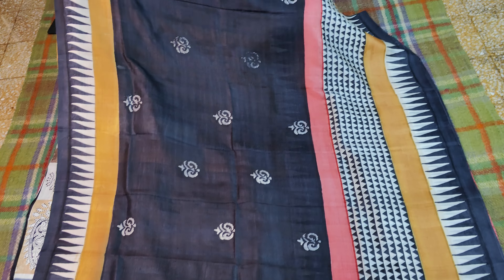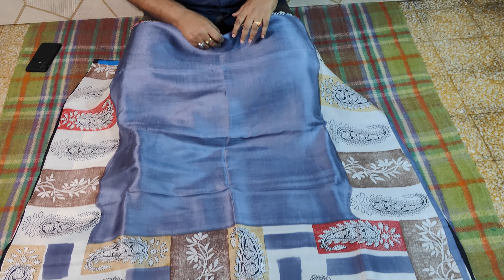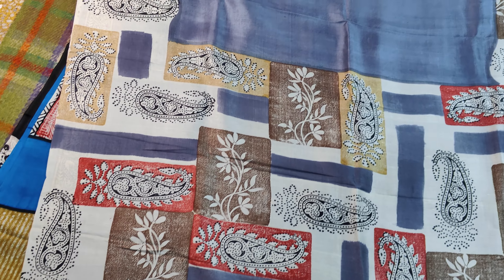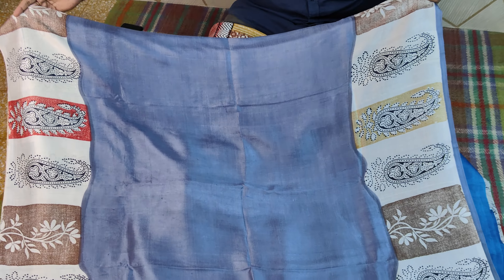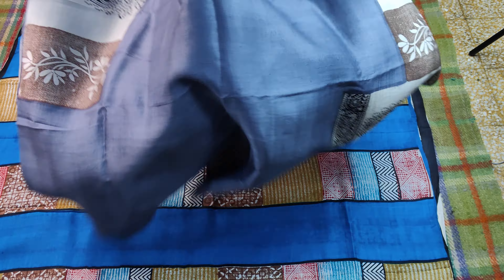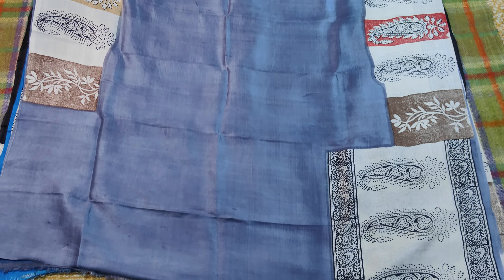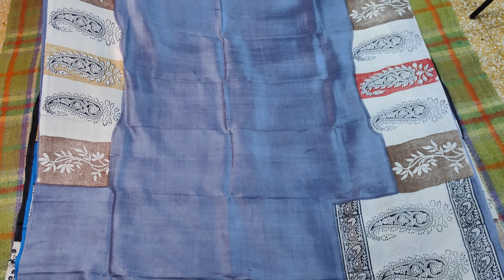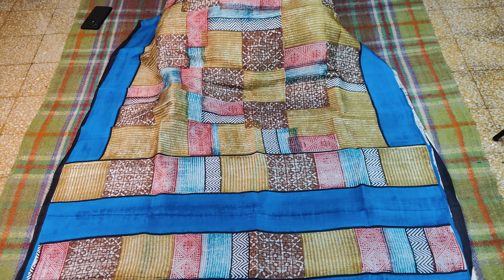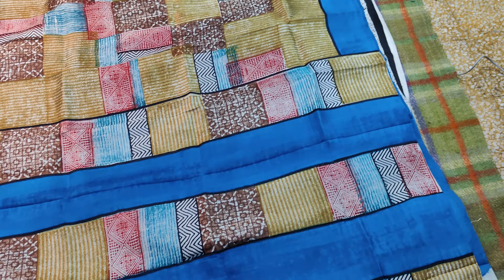Lower portion of the master gold, upper portion of the black — price is 4550. This is the block print that you can see. Lower portion of the block is a little bit different, upper portion of the block is a little bit different. The block is 4550. This is a very beautiful block print.